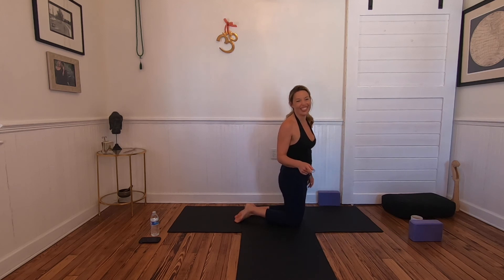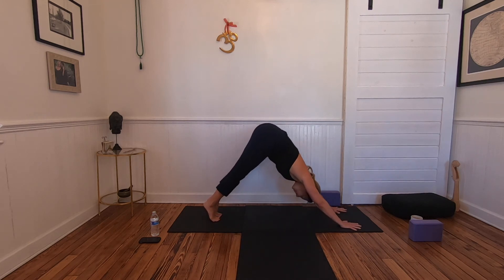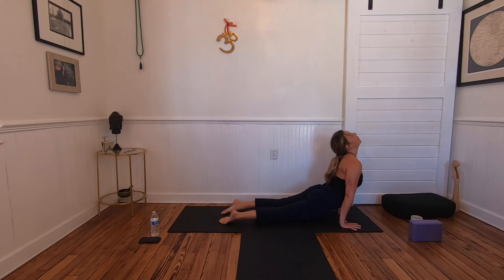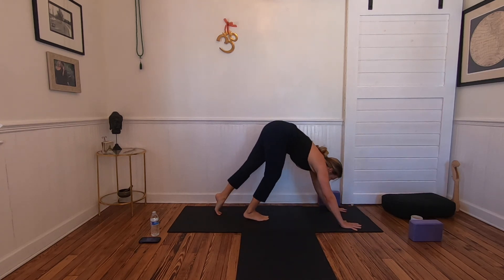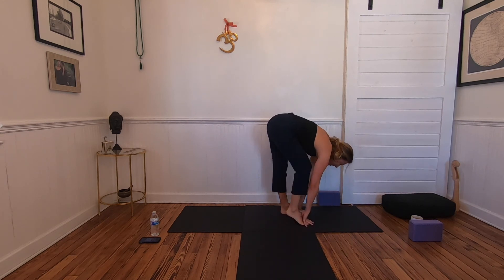Let's bring that into our final Surya Namaskar B. Practice the rolling a couple of times if you haven't yet. Down dog — big wave, keep it going, flip to up dog, flip to down dog. Make your way to a forward fold when you're done playing. Shake it out and reset.